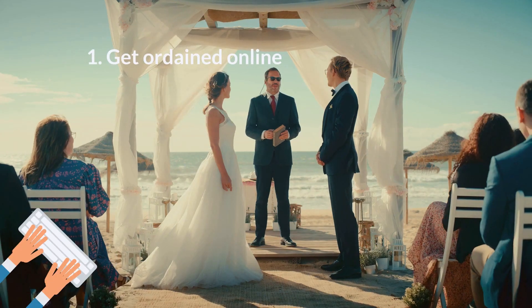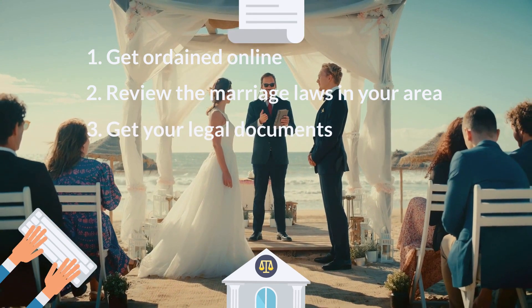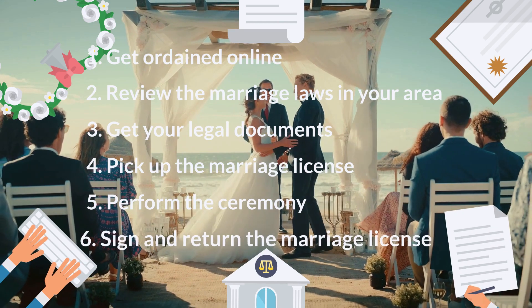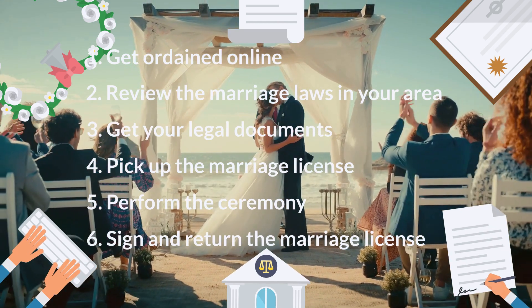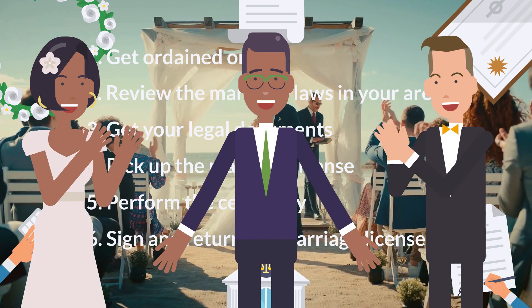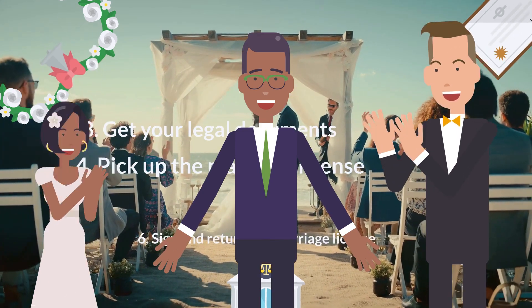Get ordained online. Review the marriage laws in your area. Get your legal documents. Pick up the marriage license. Perform the wedding. Sign and return the marriage license. By the time you finish this video, you'll know just about everything you need to know to solemnize or legally perform a wedding as a minister of the Universal Life Church.